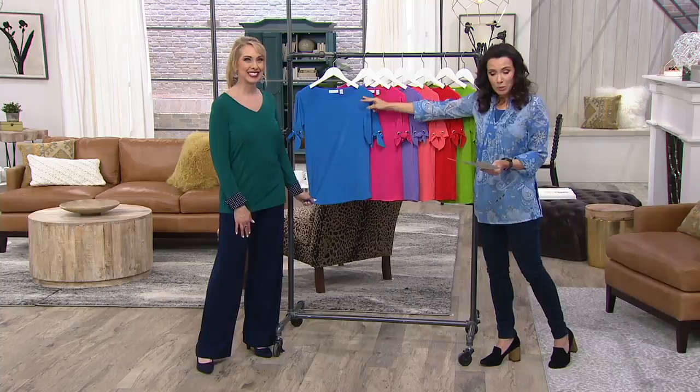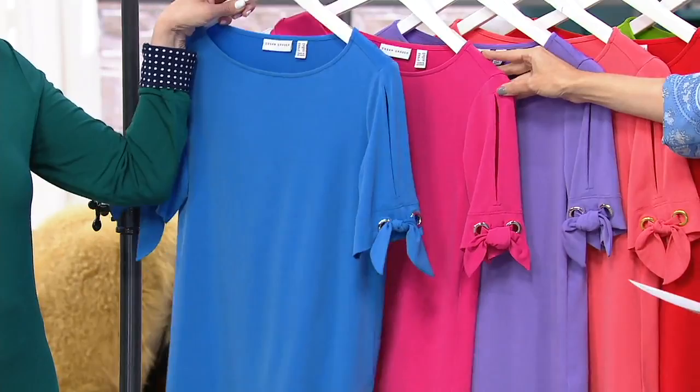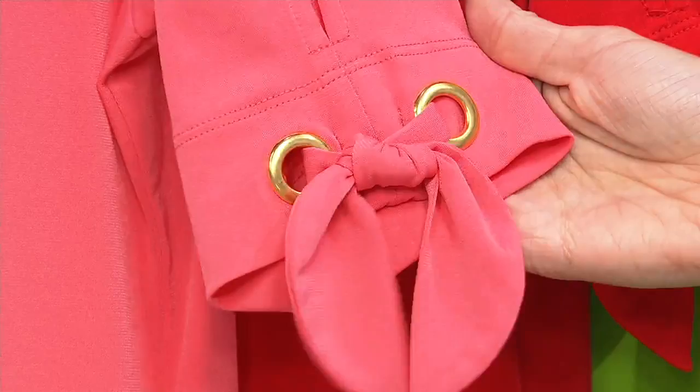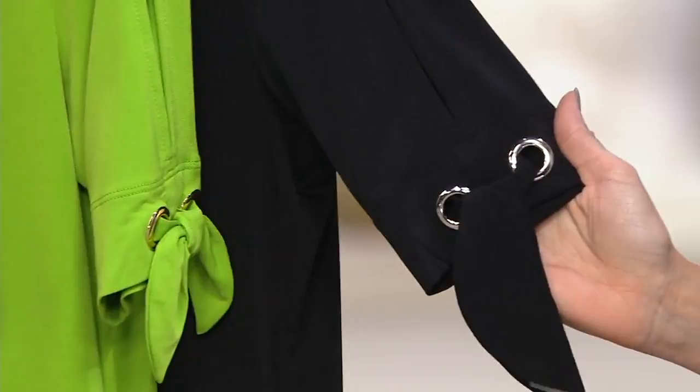Anchor blue, extra small through 3X, with silver grommets. Carnival pink, small through 2X — also silver. Purple dahlia, small through 2X, a beautiful lavender shade — also silver. Hot coral has the beautiful gold grommets. Poppy red, large only, gold. Kiwi green, medium only, gold. And black, extra small only, with silver — very, very limited.